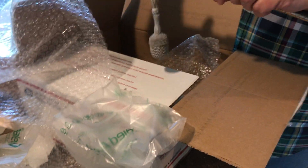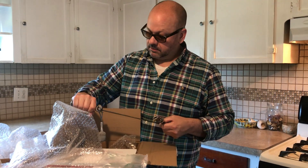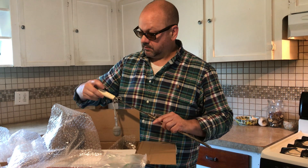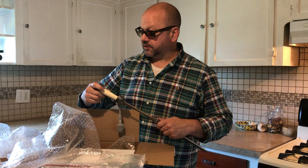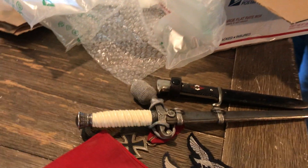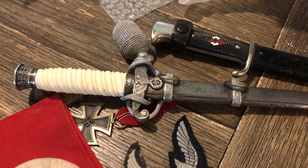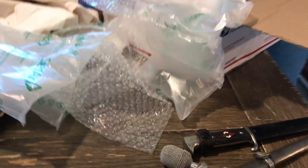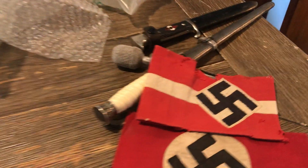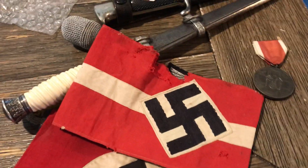Looks to be like an earlier army dagger. Blade has a lot of cross grain to it. Grip looks like it's in pretty good shape. Pretty nice. Got a couple other pieces here — an HJ armband, and a red cross medal, DRK.